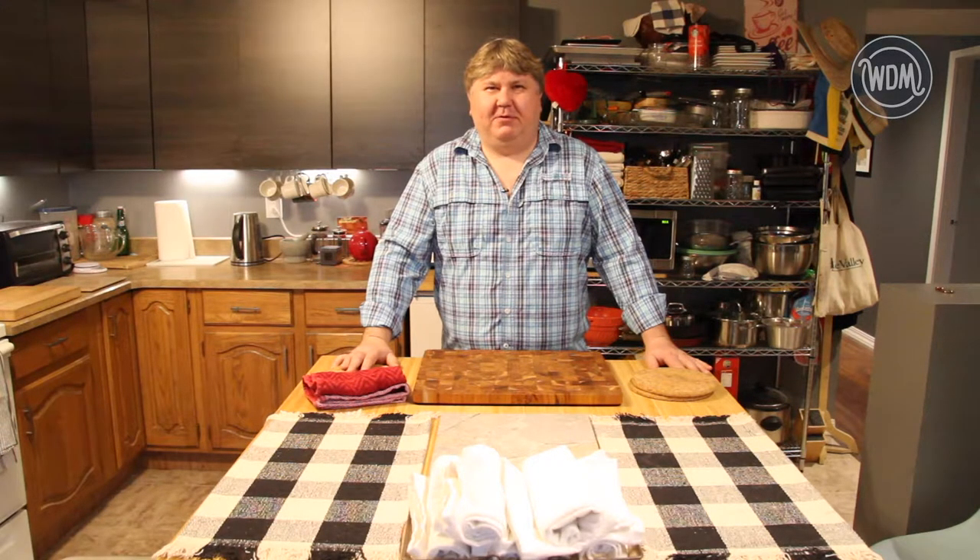Hi there. My name is Cory and I'm with the exhibits department at the WDM. Welcome to my kitchen. I'll be exploring the cookbooks in our collection, pulling out some recipes, and then sharing them with you. So let's go explore.